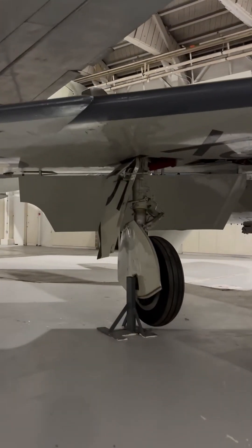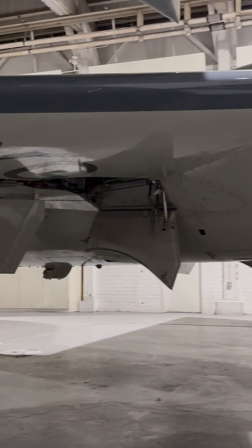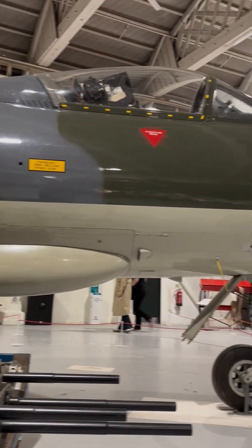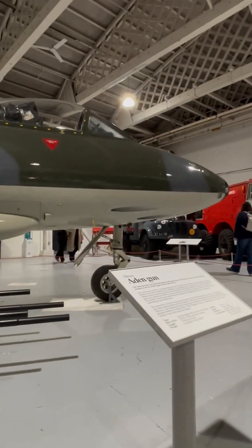The Hunter is a conventional swept wing all-metal monoplane. The fuselage is of monocoque construction, with a removable rear section for engine maintenance. The engine is fed through triangular air intakes in the wing roots, and has a single jet pipe in the rear of the fuselage.